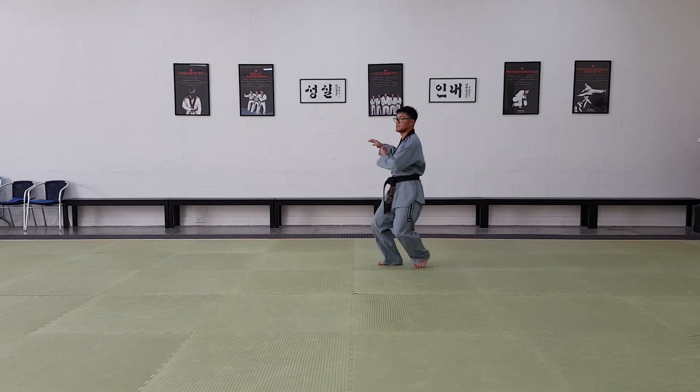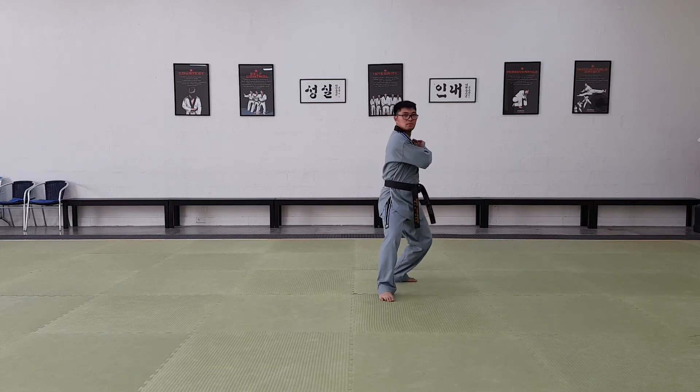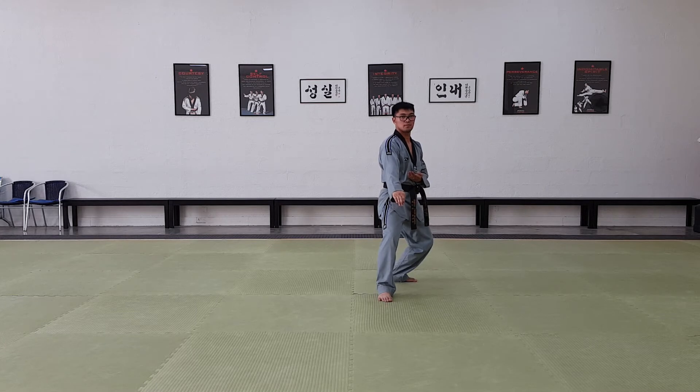Step to the front. Low pseudo block, back stance. Step forward, focus. Low pseudo block, back stance.